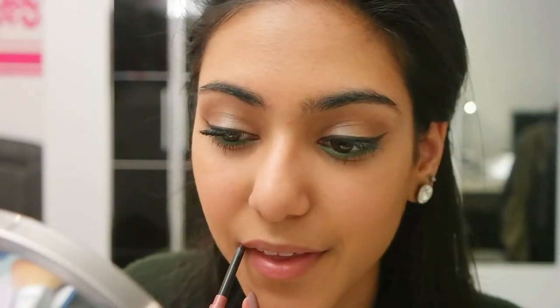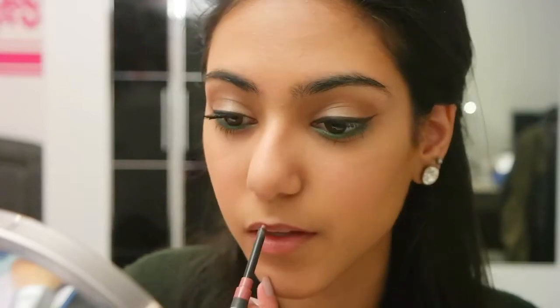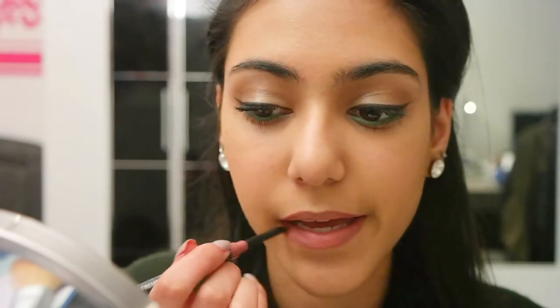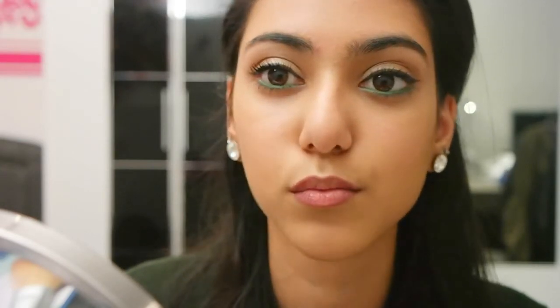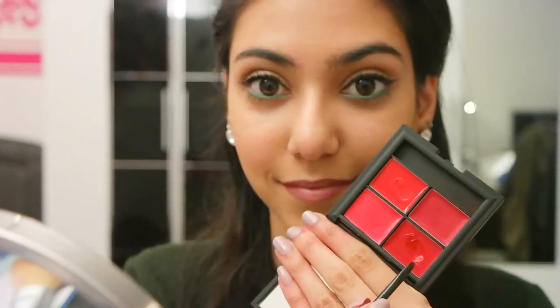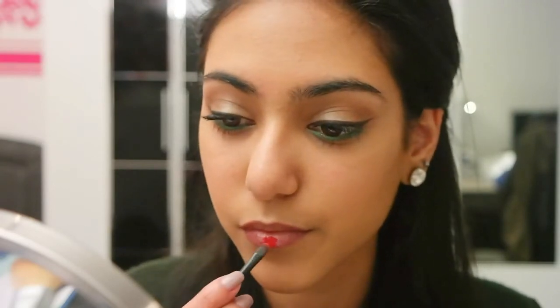The lip liner I'm using is by Manhattan — I cannot remember the name right now but it will be in the info box below. All the products I'm using will be in the description below, so don't forget to check that out. I'm applying my lip liner only on the outer corners of my lips, which gives a really nice ombre effect. Then I'm using the Sleek Lip 4 Lipstick Palette in Tease, taking the color Spotlight and applying it wherever I left out the lip liner.